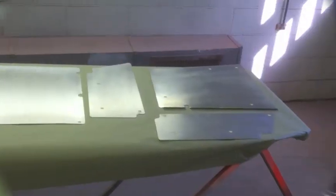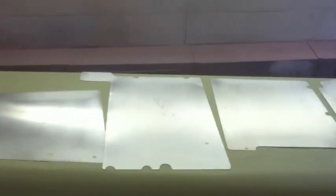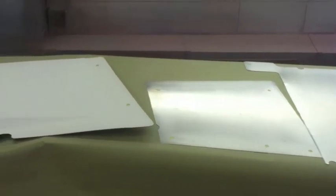All the body panels are laid out, taped off, and ready for the first coat of base coat that Richard will put on this evening.